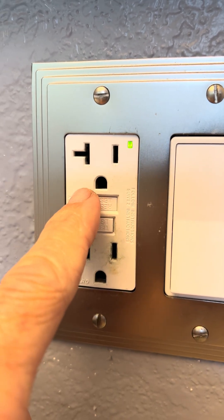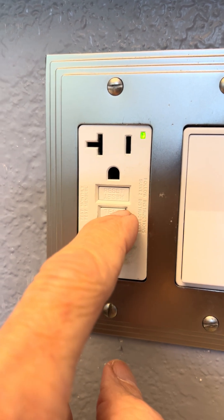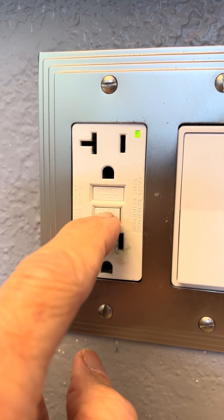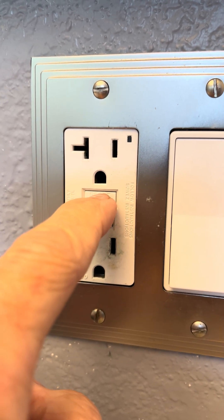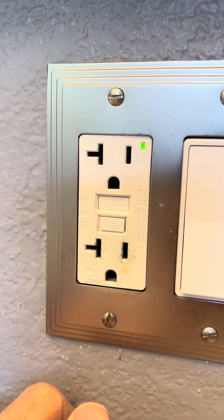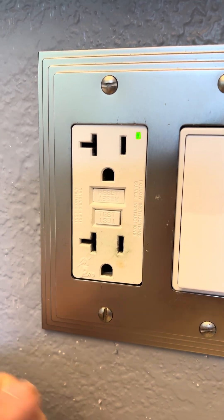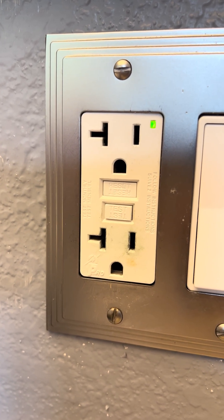You'll probably get your power back — that's a really easy thing to do, just takes a couple of seconds. There's a test button: press it and power goes out. Press reset, it'll click, and you get your power back. That's a quick and easy thing to try, and it may get your dishwasher or garbage disposal working again.